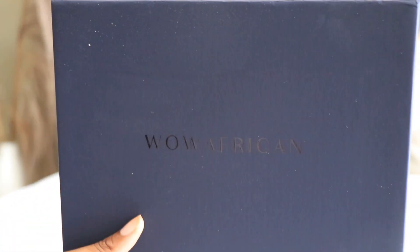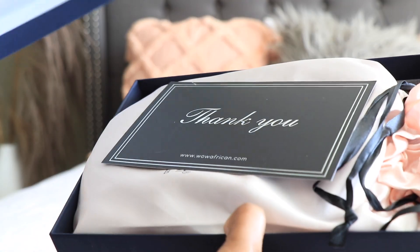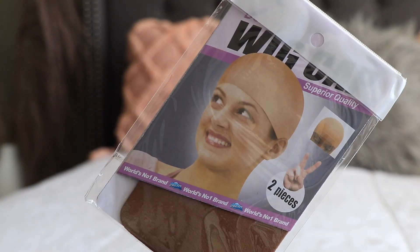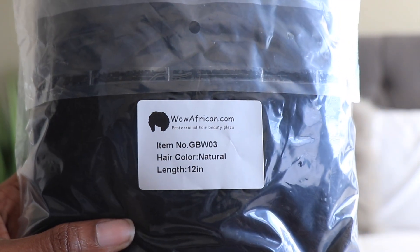Hey y'all, what's up? It's your girl Alicia from Twin Goddesses. Welcome back to our channel! Wow African is having their annual Christmas holiday sale going on right now, so for those of you guys who are looking to hook up your bestie, a family member, or even yourself, you are definitely going to want to check out this sale.